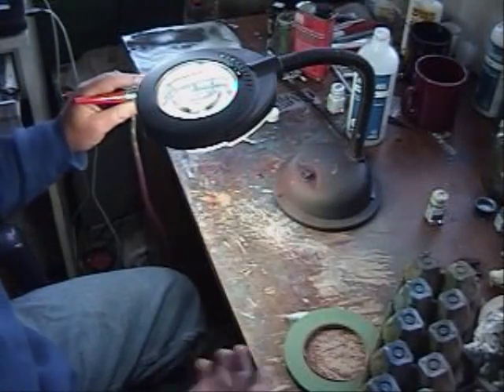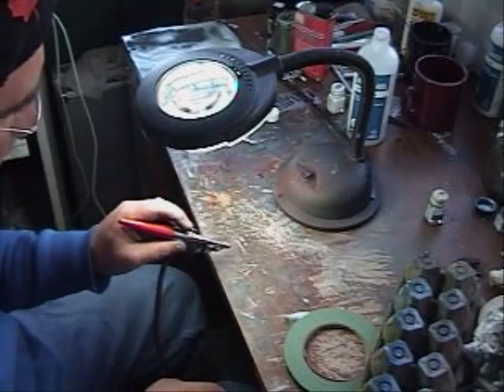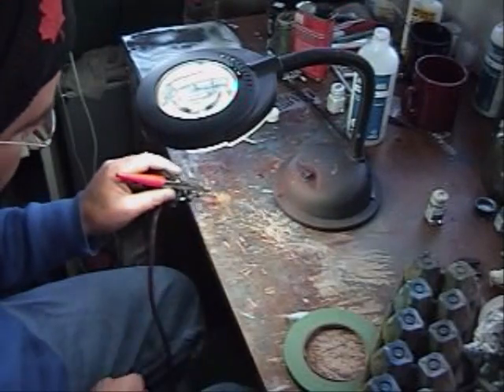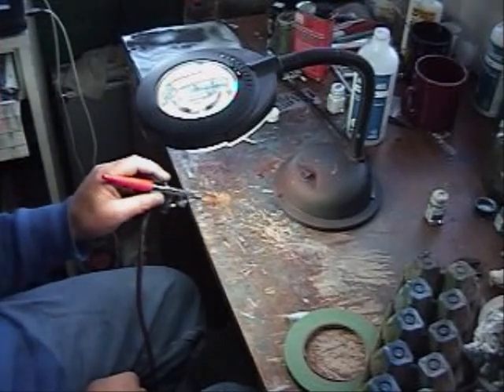Just to let you know, if you're using acrylic paint, you can clean your gun out with alcohol. Just pour the alcohol in there and let it come through. That will get the acrylic paint out.